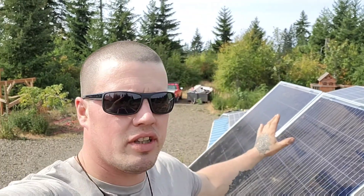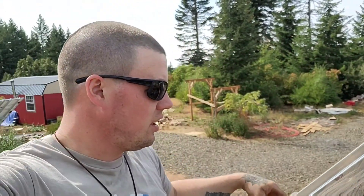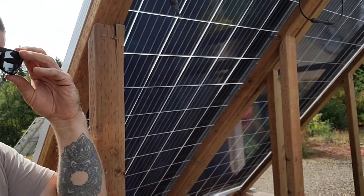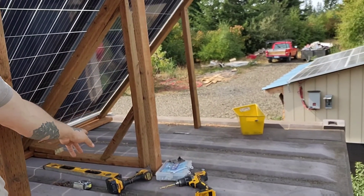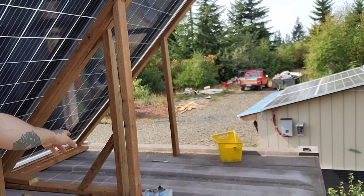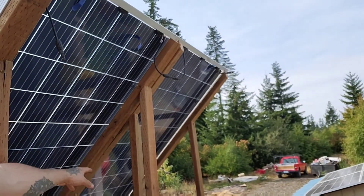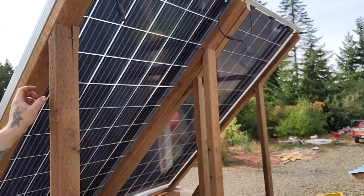Howdy. So I'm up on the shipping container doing these panels — just a quick view of the back of how I'm doing it. I need to do some more bracing on this one. I just did the 45 on the bottom and ran out of wood, but I went and got some more. I'm going to 45 the bottom of these stands and the corners up here all the way across.